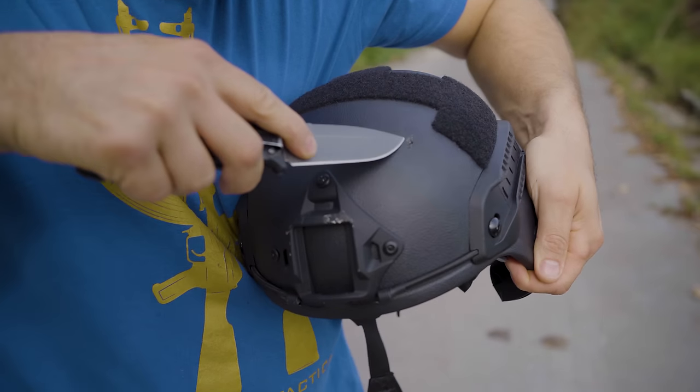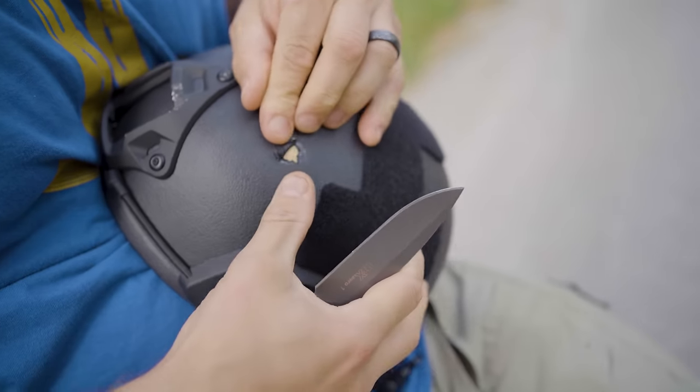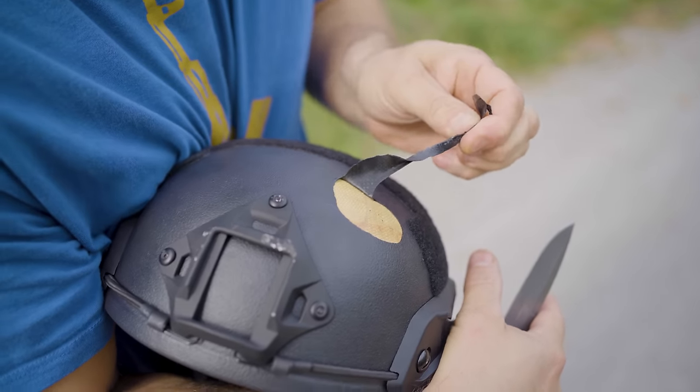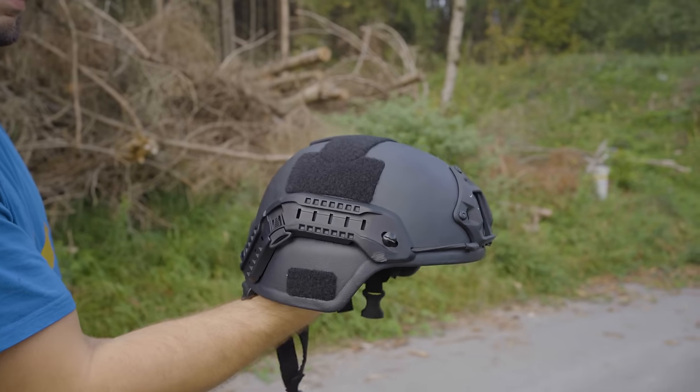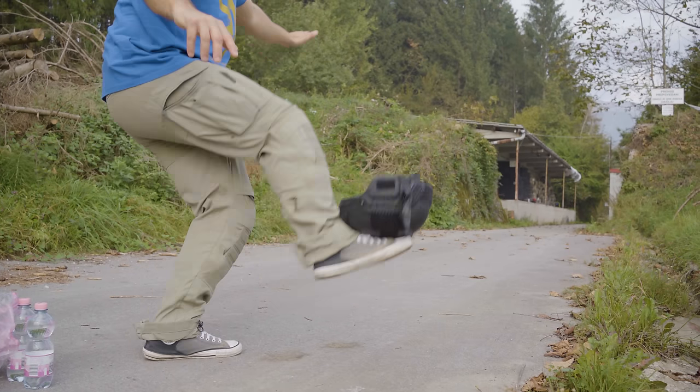I didn't have time or motivation to do a proper test of this helmet, so these are just first impressions. The helmet looks suspiciously thin and it has some flex to it. It's lightweight and surprisingly high quality made.